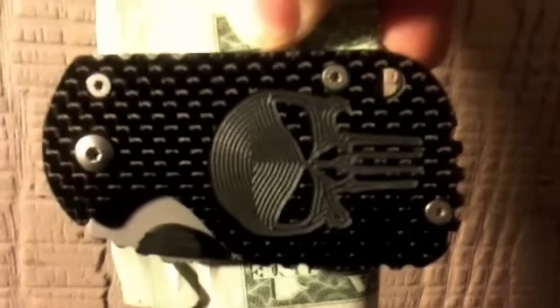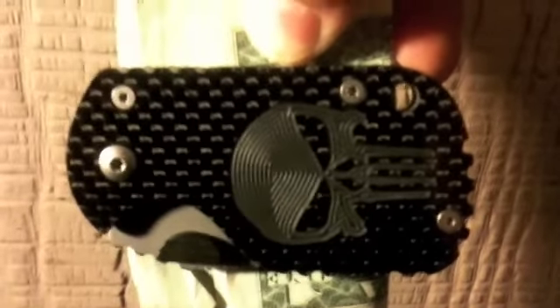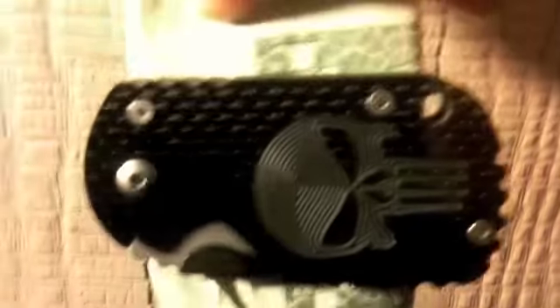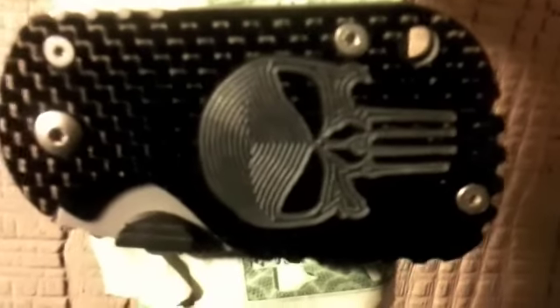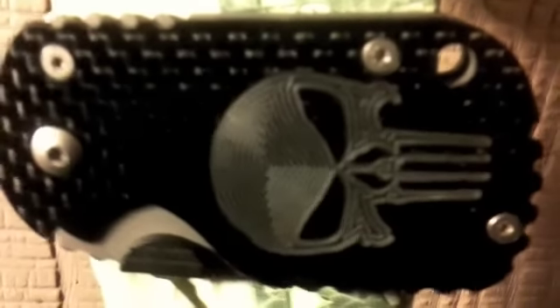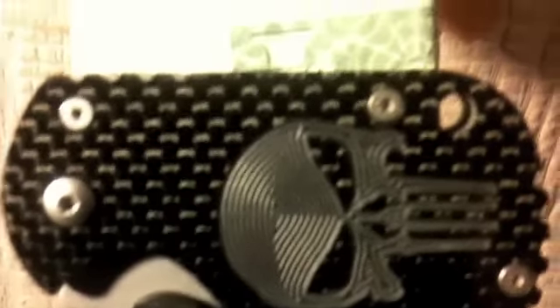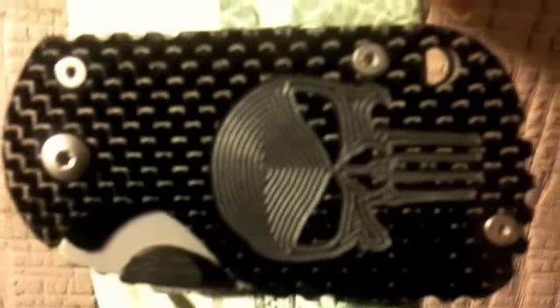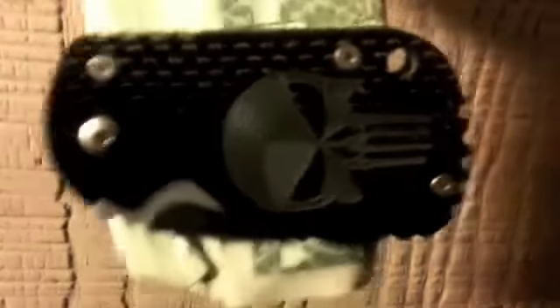Hey guys, what's up, what's going on. I got this small blade because I wanted it for exactly this money clip. I saw it at Blade Forums and I saw how the guy modified it with the Punisher skull and with the carbon fiber. I was like, sweet deal, I might as well get it. I've been wanting one, so I went ahead and grabbed it. I think it's pretty badass — it's going to be a badass money clip.